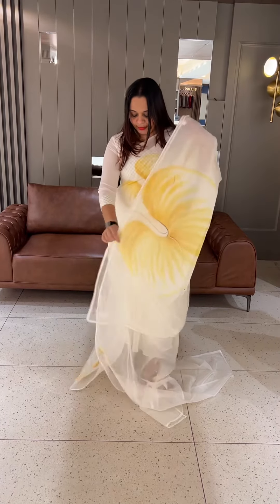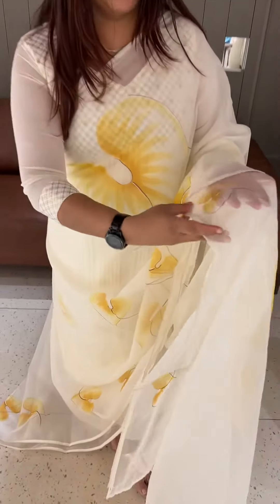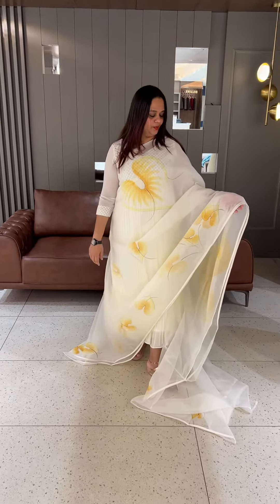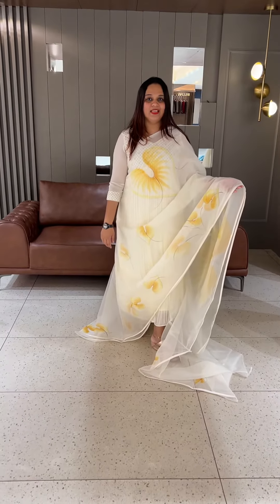It comes with a blouse with a print and paint. For washing, you can use the washable method or dry clean. It's a special Vishu and Easter special item.